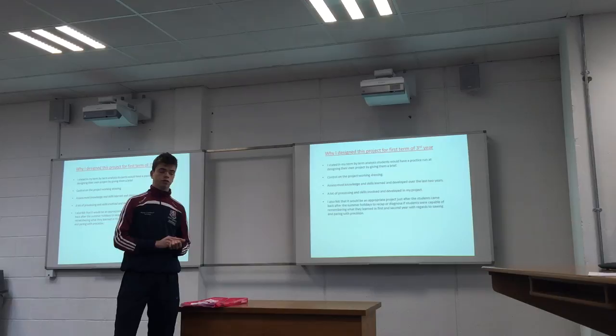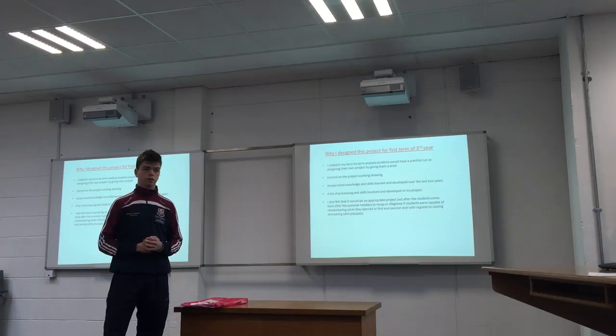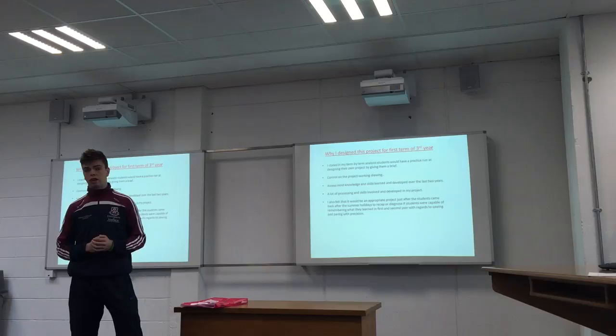It is for first term in third year, so it will be just after the students come back after the summer. I felt it was a good project to get them settled down, get them interested and applying what they know — it summarises what they have done over the last two years.